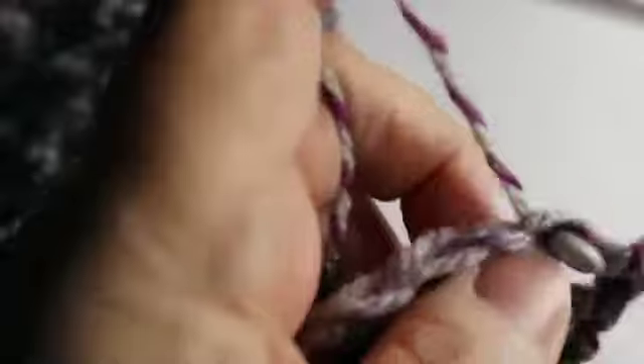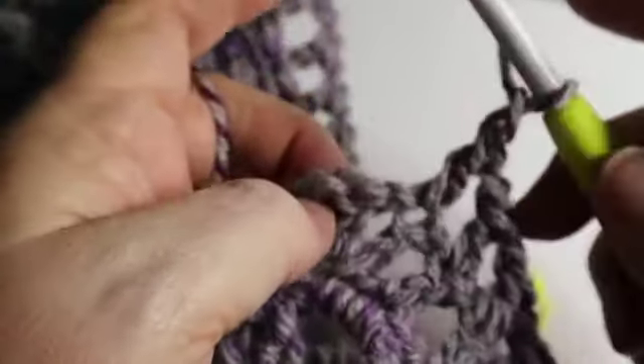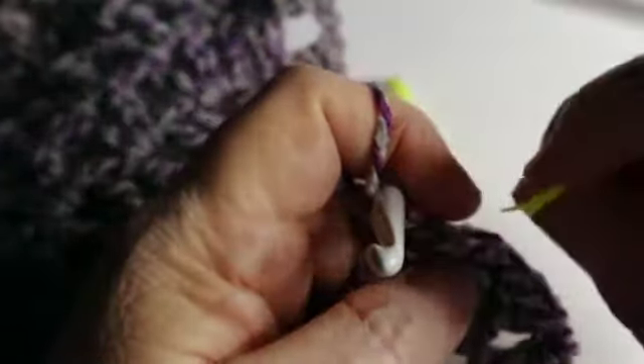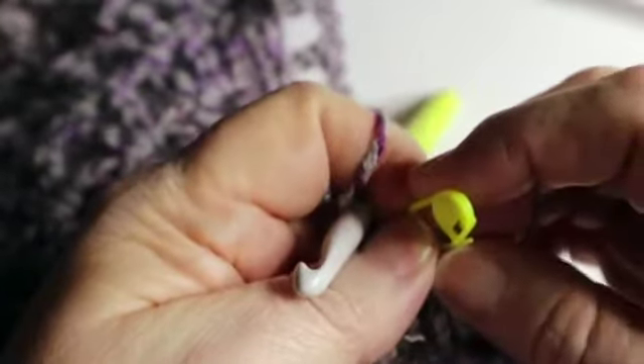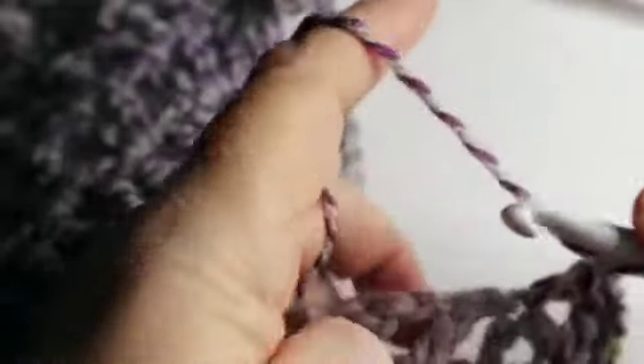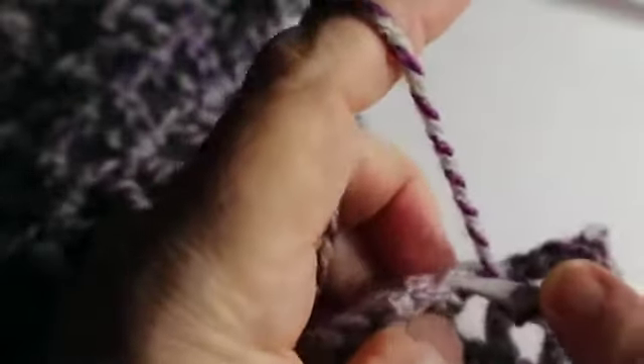I've got one more stitch to go before I'm at the center and I've already removed my stitch marker. Once again at the center point, you've got chain one, double crochet, chain one, double crochet, chain one, and another double crochet — so three double crochets with chain one spaces into the center point. Place a stitch marker so you know where that is when repeating. Now work up the other side with chain one, double crochet in the double crochet of the previous row, all the way back up to the top. Then do three more rows of this.